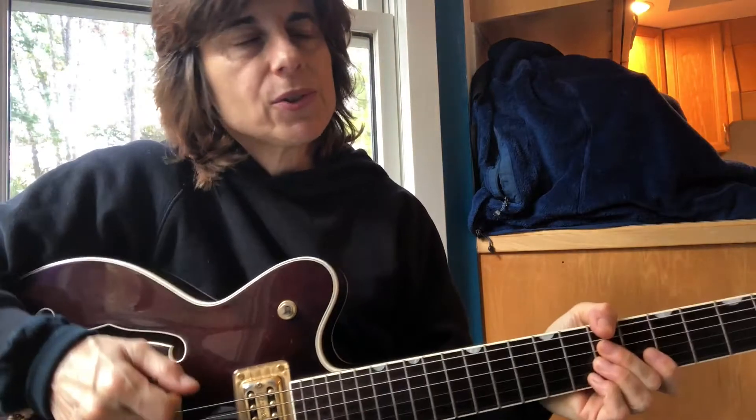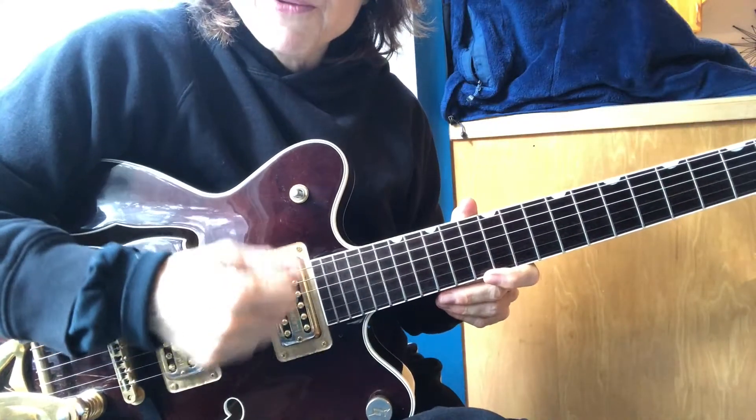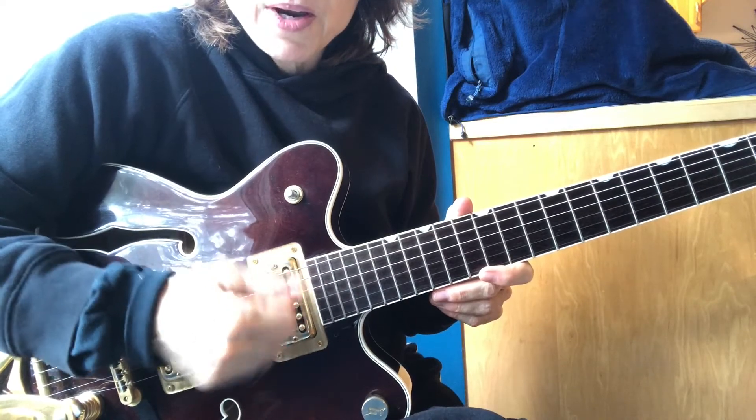I was lucky enough to be watching George Benson when I was a kid, and my teacher Lou Sabini, and George Harrison. They just happened to have very good hand technique. They weren't anchoring. They weren't leaning. They weren't muffled all the time. I really like hovering because you're free and it's more ergonomic.